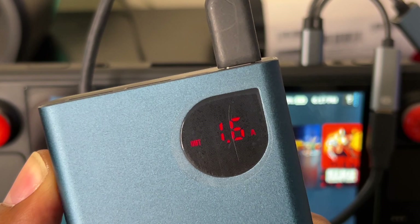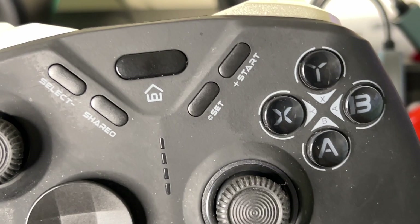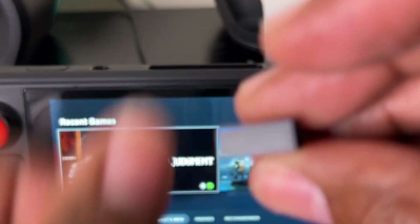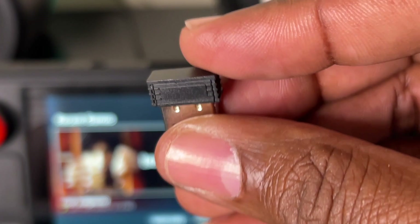Next I got my controller that I use all the time — this cheap one from Amazon. I don't remember the price but I'll search and leave the link in the description. So what I'm going to do next is connect my 2.4 GHz adapter for the controller right here in the USB-A port — keyboard, mouse, you already know the deal.